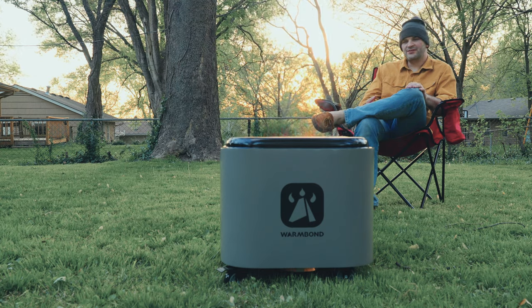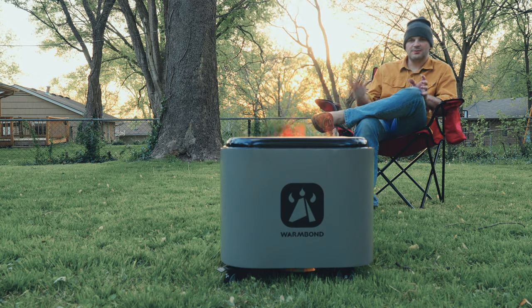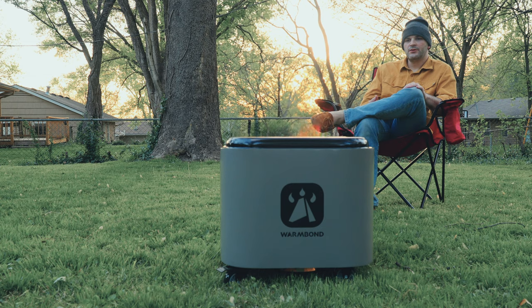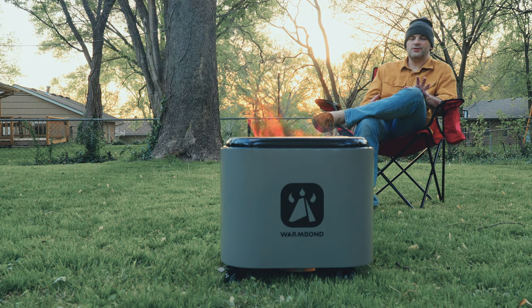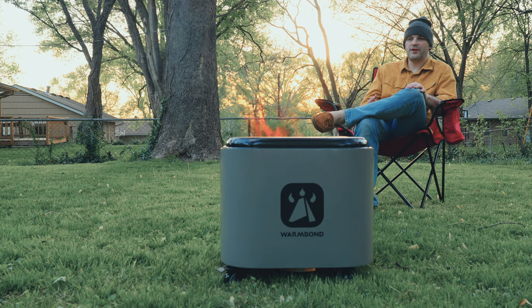I don't know that I would take this car camping — I might, depending on the campsite. Most campsites already have a fire pit with a grate to cook on. But for something like backyard cooking where you want wood-fired meat on your deck, this thing is pretty awesome. In fact, I don't know that I've seen anything quite like this product.